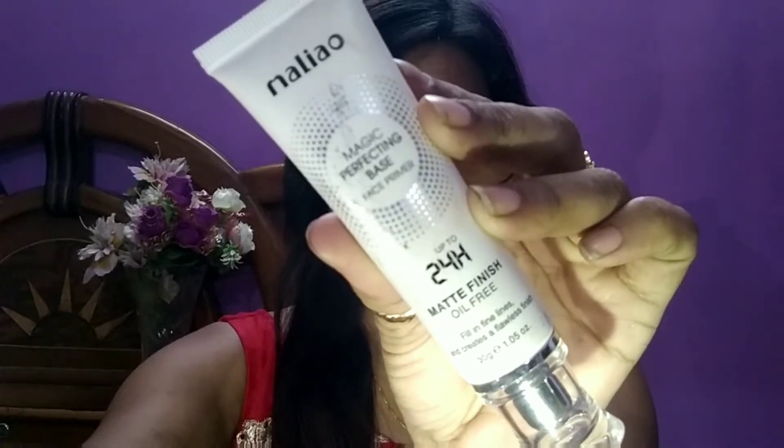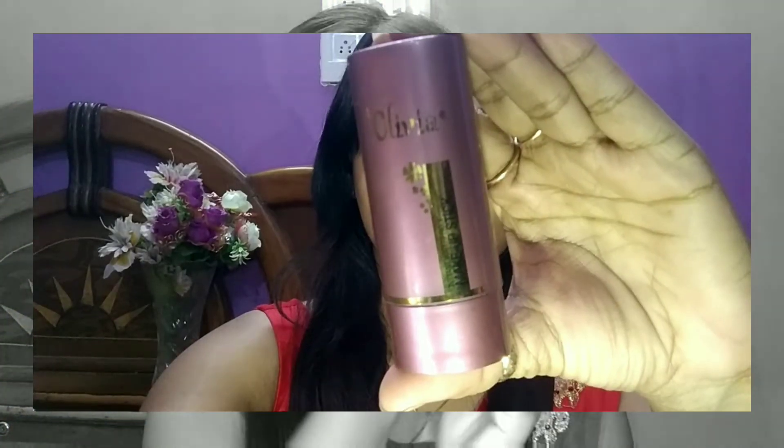First, I use Malia primer and apply it all over the face. Then I use Olivia pan stick and apply it on the whole face with the help of a damp blending sponge, and blend it on the whole face.